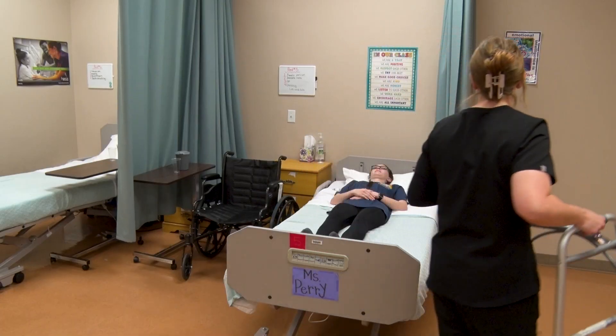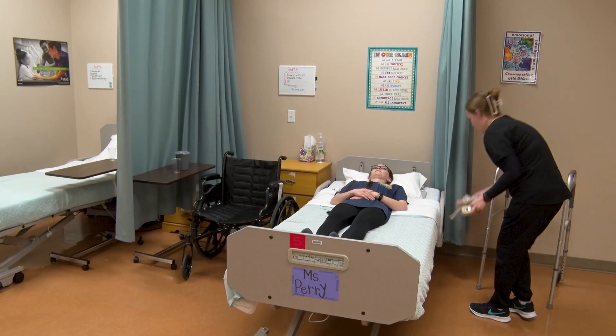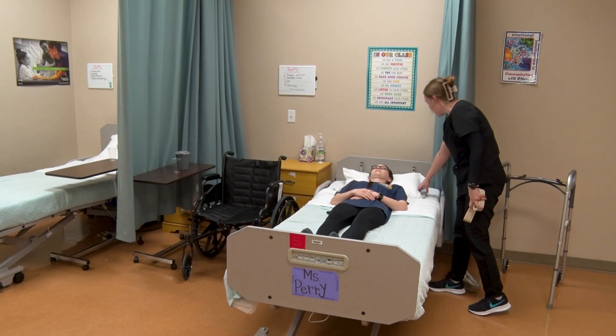Hi, Ms. Sophia. I'm back. I'm going to be sitting the head of your bed up.